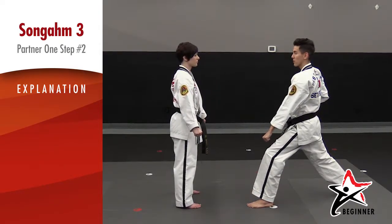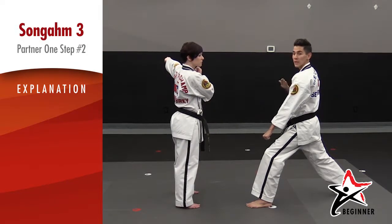Once she's ready, she'll reach her arms back and yell 'a-ya,' which lets me know that she's ready to be attacked.